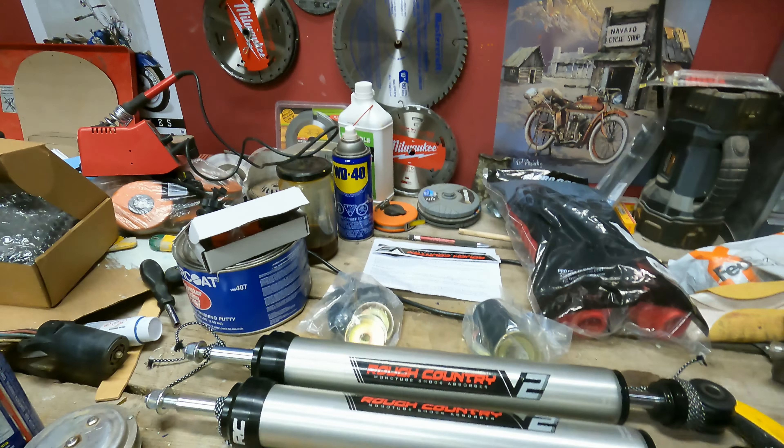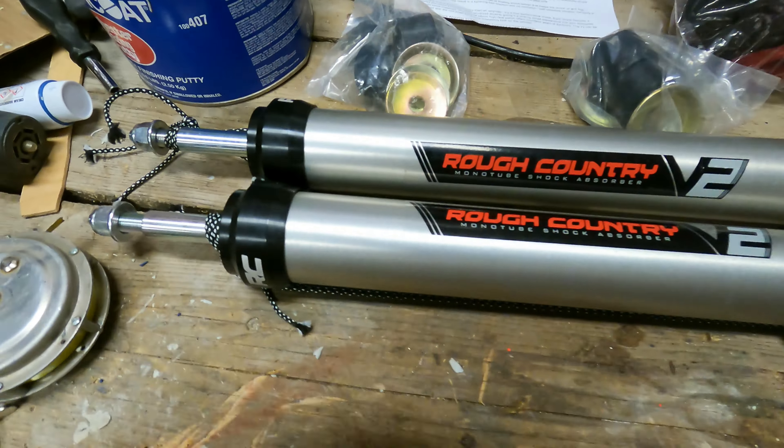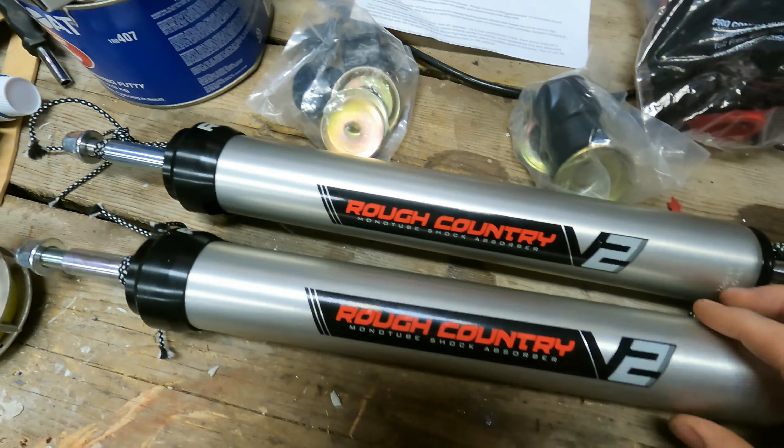That's probably why they blew, because it's not even that old. It's 2017 now, and the truck was probably lifted within that same year — so around six years old, about five and a half. Either way, they have to be replaced. I'll show you what we've got here and why I went with them. We chose a Rough Country V2 inverted shock.